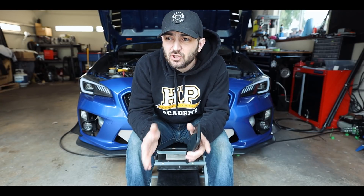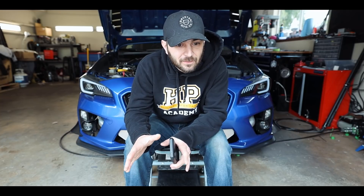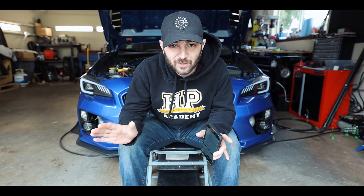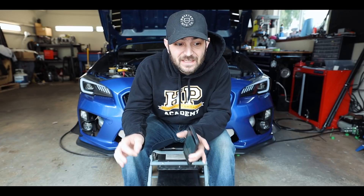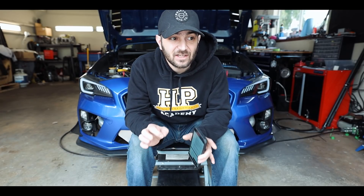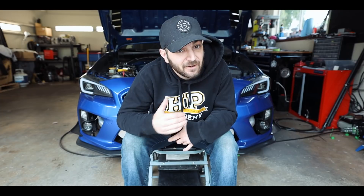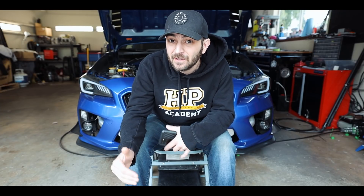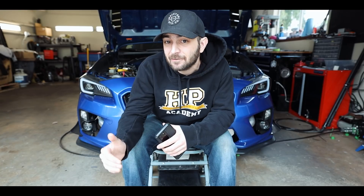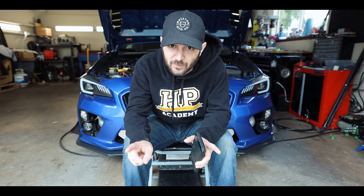Welcome back to the channel. Before you guys go out onto the internet and start buying standalones — which I know some people have done — everyone needs to chill out for 10 minutes, because I don't think everyone fully understands what you need to do or what standalone may work for you. I've gone through and found every standalone option that works for Subarus, both plug-and-play and non-plug-and-play.